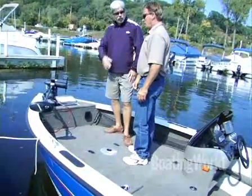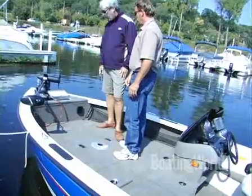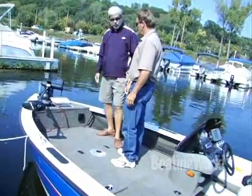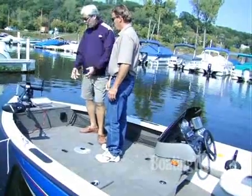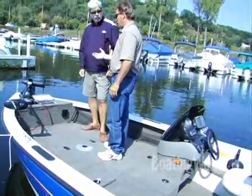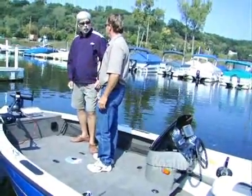Do you do that with all the live wells? All the live wells have the insulated tops. That's great — it's a handy feature. The bait's right there where you need it so you don't have to go fumbling back in the back. And I like this little handy storage compartment here because fishermen always have things they need to get to quickly. Yeah, when I'm fishing I'm changing lures, and it's nice to have a place to put them.